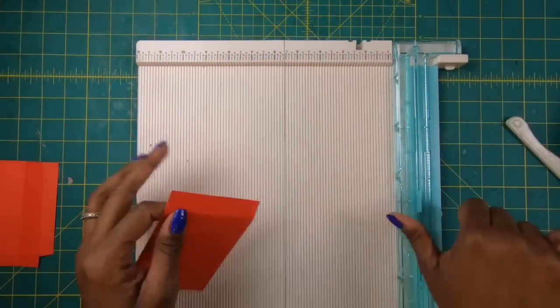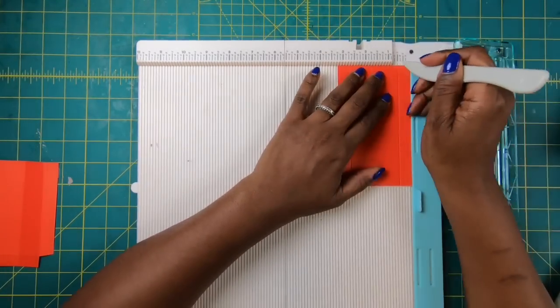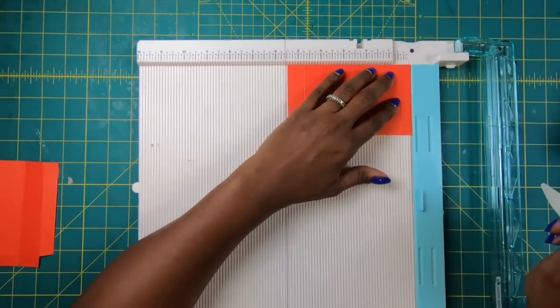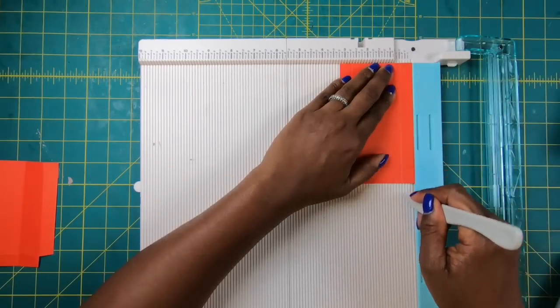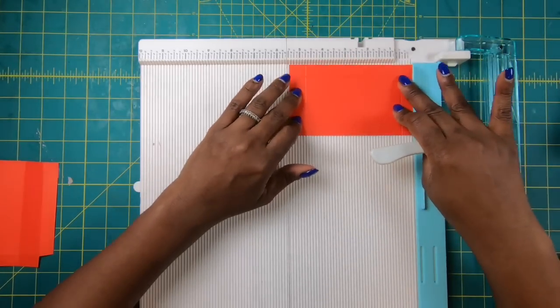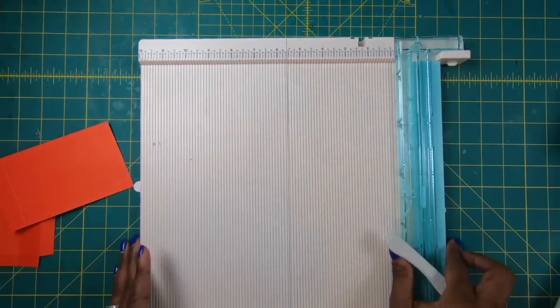We need a piece that measures 3¼ by 5½. On the 3¼-inch side we're going to score at half an inch, then rotate and score at half an inch, rotate again and score the other long side at half an inch, then rotate clockwise back to the 5½-inch side and score at 4¾ inches. Now we can put our scoreboard away because we don't need it anymore.